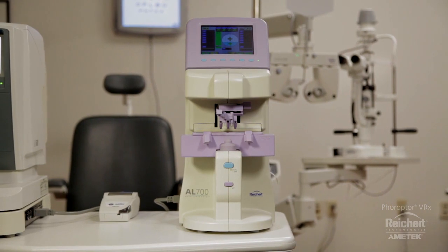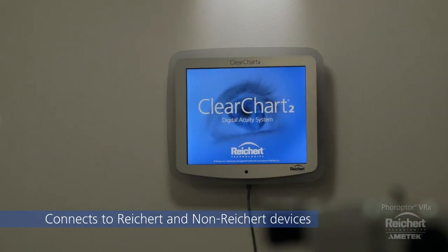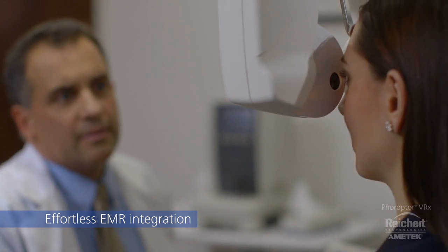Feropter VRX seamlessly connects to Reichert lensometers, autorefractors, and acuity systems, along with a comprehensive list of non-Reichert compatible devices. Feropter VRX integrates with an extensive list of EMR systems, removing the risk of transcription error and increasing patient throughput.